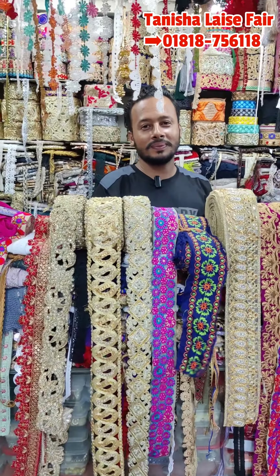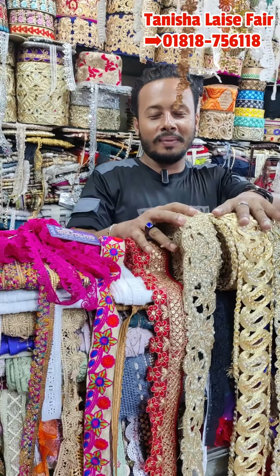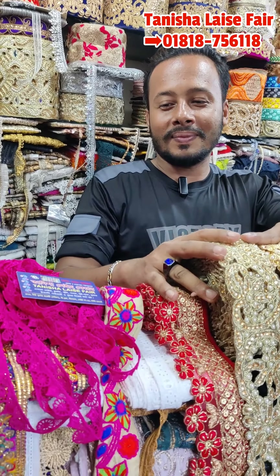Asalamualaikum Juel, how are you going to call this? Yes, I am going to call this collection. We are going to call this a little bit. Yes, Agdom.